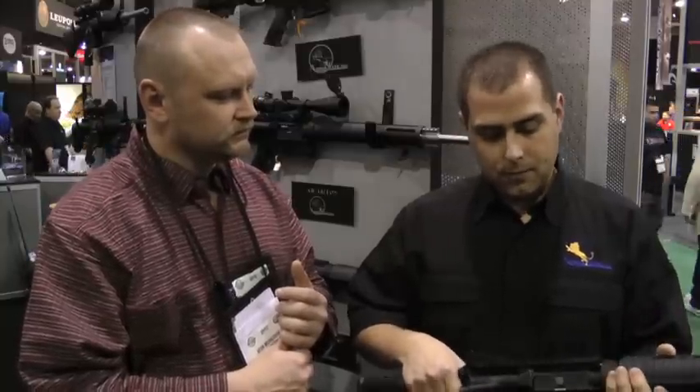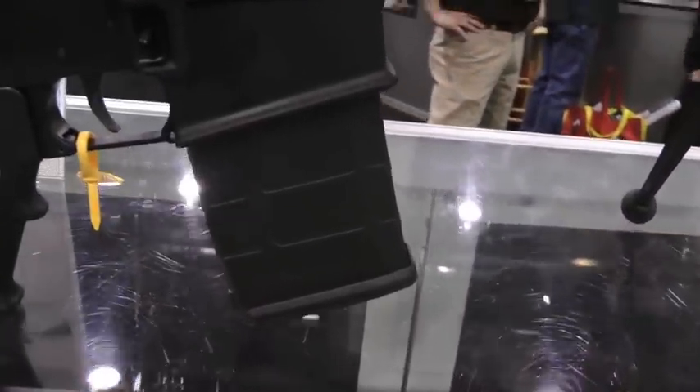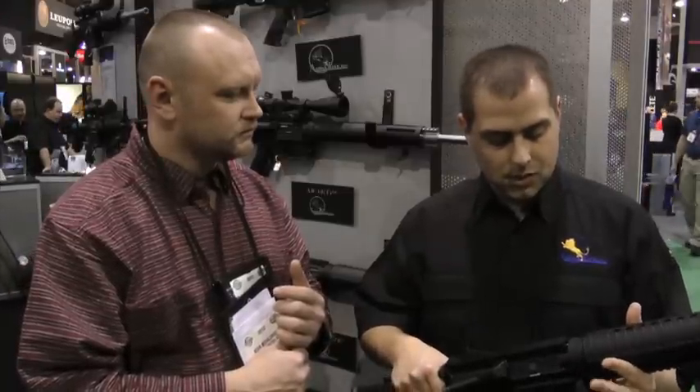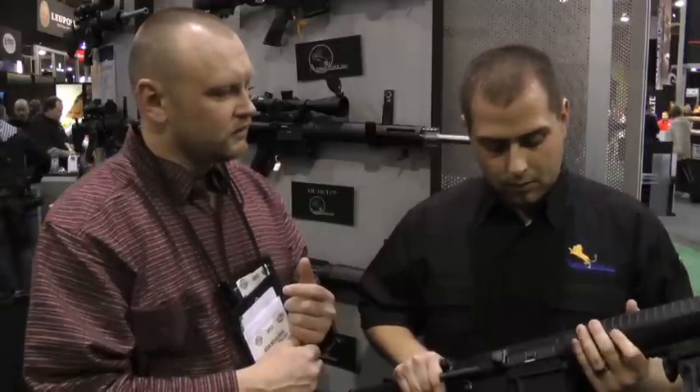The lower is machined a little differently to accommodate a different mag catch. There's a different bolt stop, and the upper receiver is actually machined a little differently also, so these parts are not interchangeable between the two lines. A lot of customers really liked the AR-10 platform we offered, but they didn't like only being able to use one magazine — so that's what we're giving them: the option of more magazines. We still have our traditional customers who prefer our sealed magazines, which are also proven and very reliable.